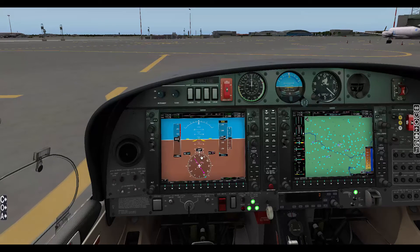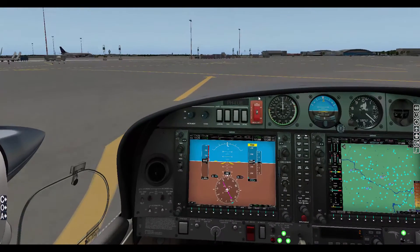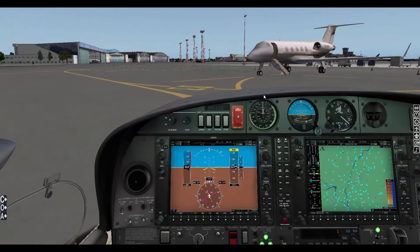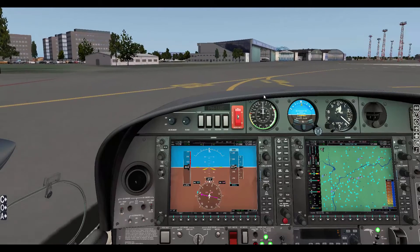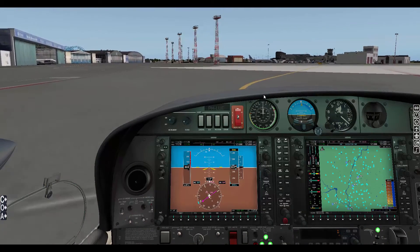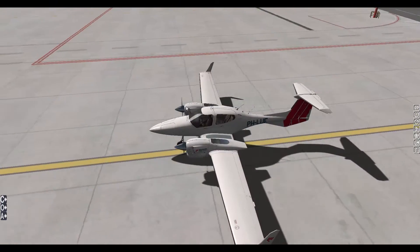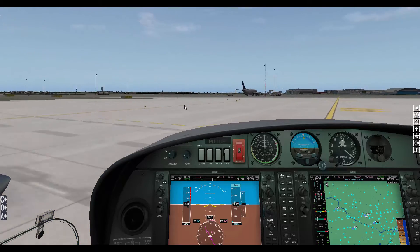Parking brake is disengaged — we're pretty much ready. Add a little power. We can open a window to get some fresh air in. Now taxiing — very nice. I also received a request from a subscriber to do a review here in Warsaw. And I'm doing it, so I hope whoever you are is happy. Let's line up with the runway — we'll take the next right turn. Hold short here — runway ahead. Parking brake set.